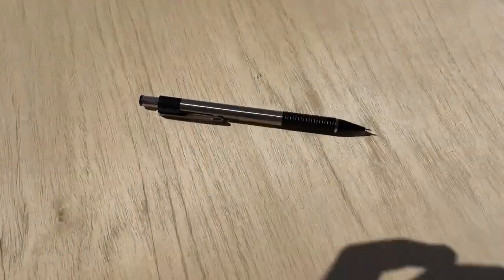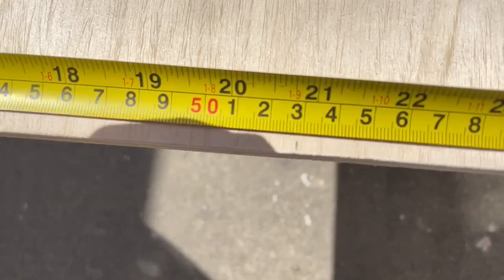I used a half-mil mechanical pencil and I've marked out where that is right here on my board on both sides.